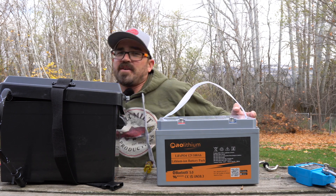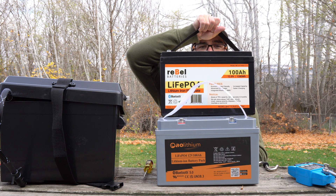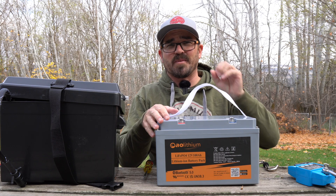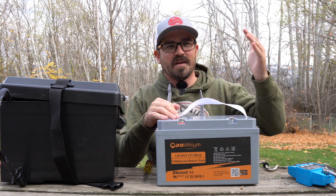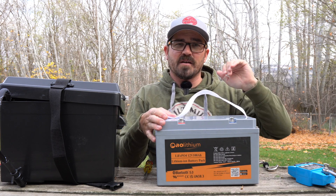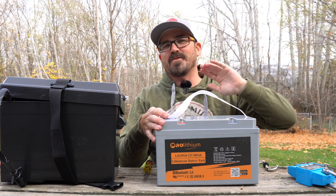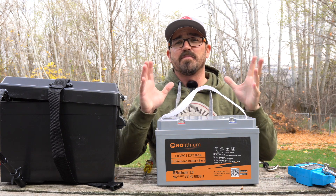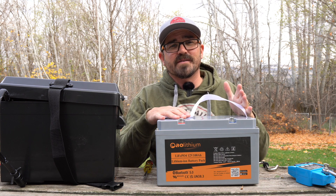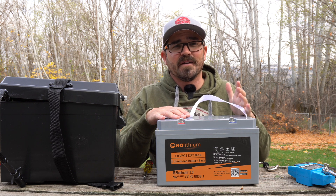The battery I've been using for the past year with over 100 cycles on it is the Rebel Bluetooth, which is actually smaller than this one. This AO retails for $780, but they run sales — like a Black Friday deal — down to around $620. It's very cost effective. I'm always looking for 100 amp hour lithium batteries below the $800 mark. If you're paying $800 or more, I feel like you're getting ripped off. There's been a big boom in companies producing these batteries and plenty of competition, so there's really no justification for paying $1,000 for a 100 amp hour lithium battery anymore.